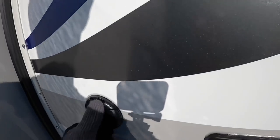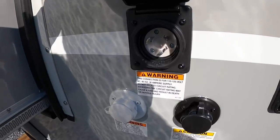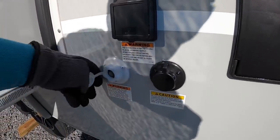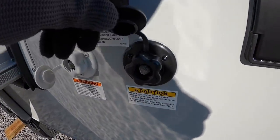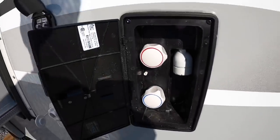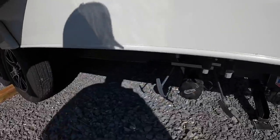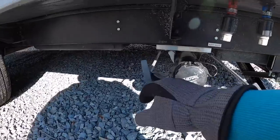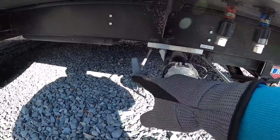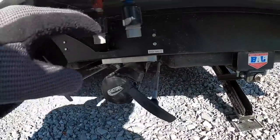Moving on to the back — this is where all your campground connections are. You have your 30-amp plug-in, this is going to be for your city water, what you hook up to at the campground. And then you have an option to flush your black water tank here. Outdoor shower — if you get nasty or just like taking showers outside, you have that option. And then your main dump. This is going to be your gray tank and your black tank — gray tank, gray handle; black tank, black handle. And then your cold and hot water lines here.